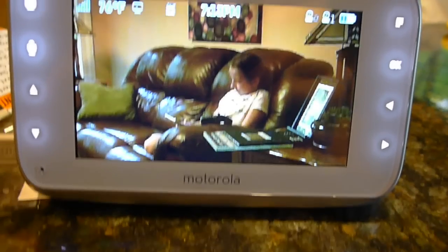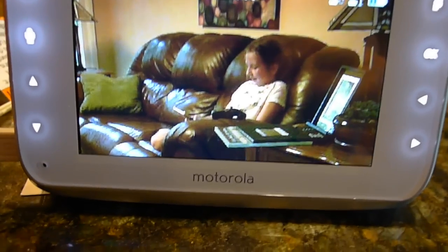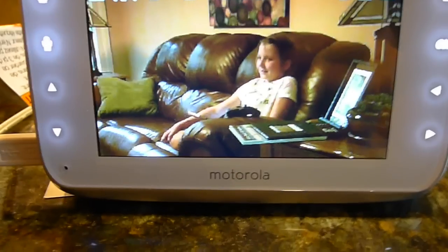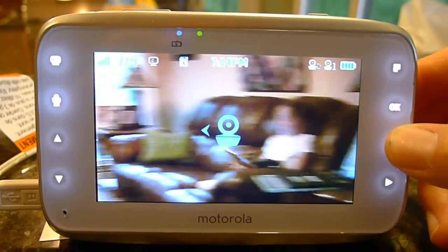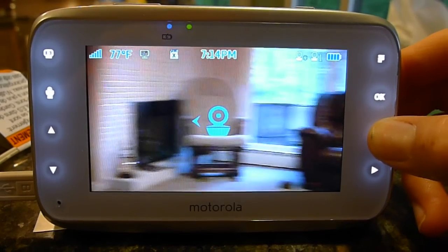Now I'm checking on my daughter's reading — hi Elizabeth, are you having fun in there? So I can also pan and zoom here. Not much going on in there.